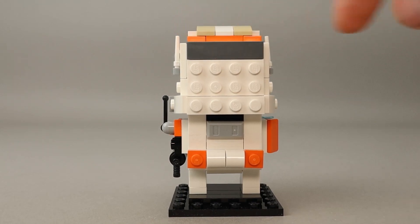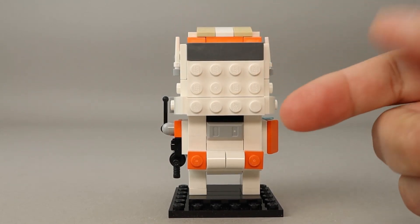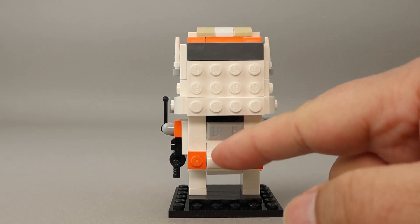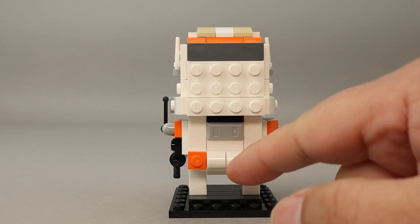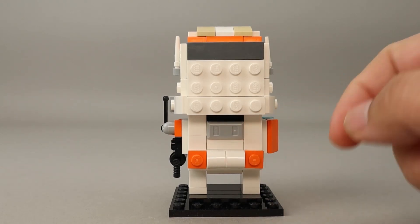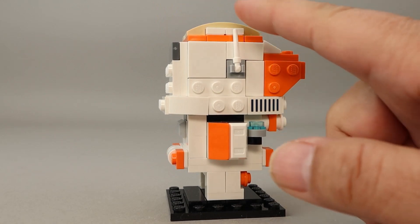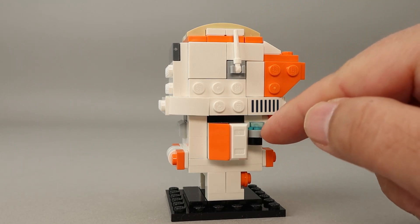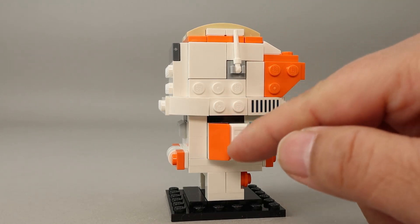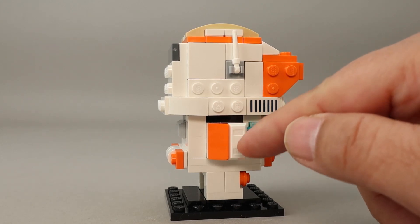There's a dark gray bar on the helmet to break up all the white, another ingot piece, and some one-by-one rounded pieces to indicate storage on the back of the belt. On the side there's yet another antenna, one of those printed pieces, and his hand is facing forward holding a white ingot piece — we've had a couple of gray ones and now a white one.